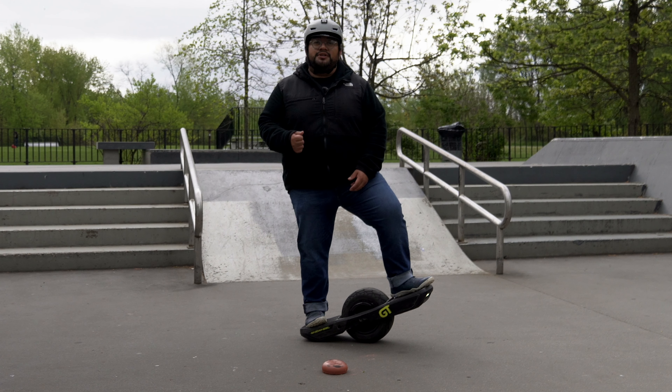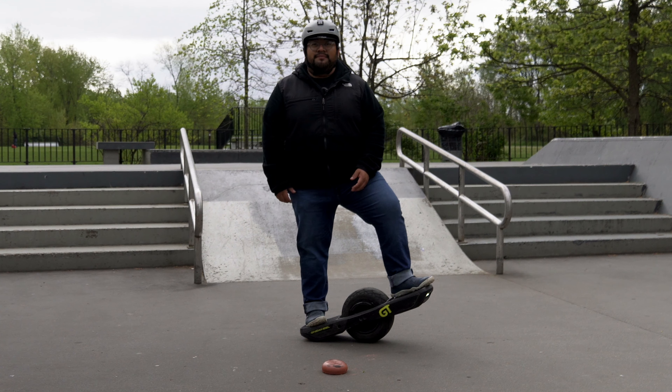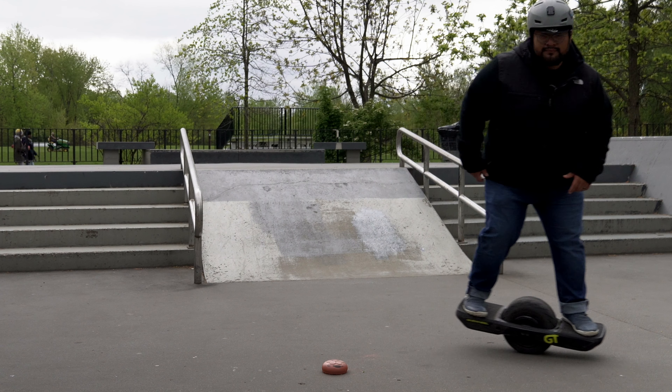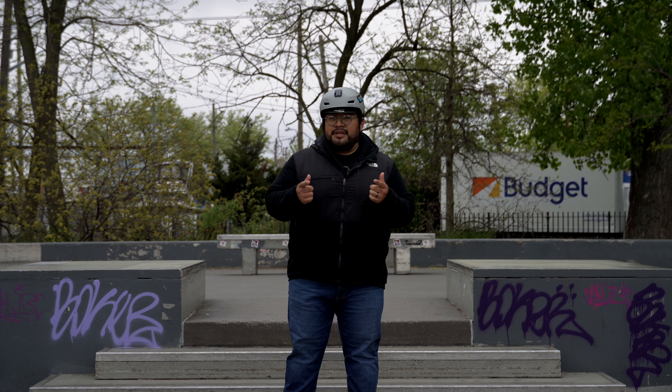Thank you so much Tom for gifting me this bonk block, I really appreciate it. Today, like I said, we're gonna try and master the bonk — so let's get to it.